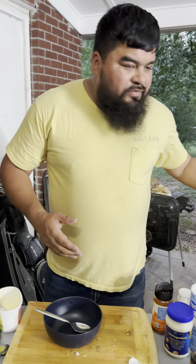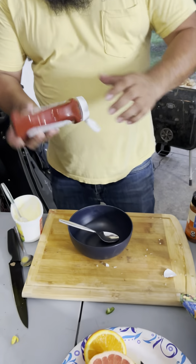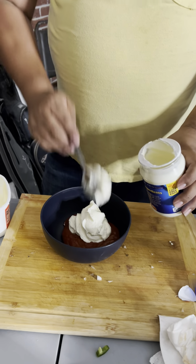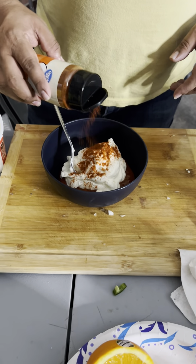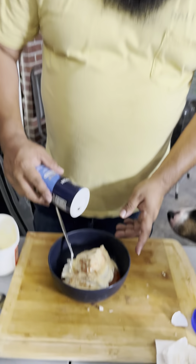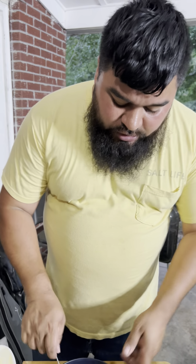Every time you do fried rice you gotta make some yum yum sauce. We're gonna need one part ketchup, two parts mayo, some paprika, some garlic, a little bit of salt, and a little bit of sesame oil. Mix it all up.